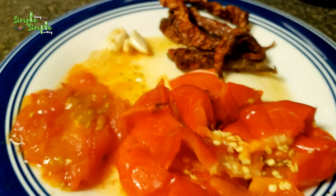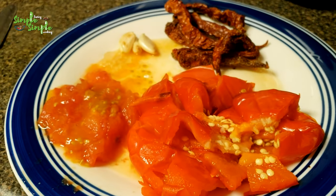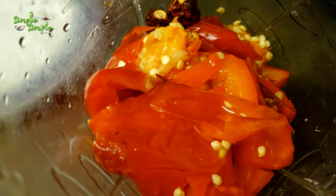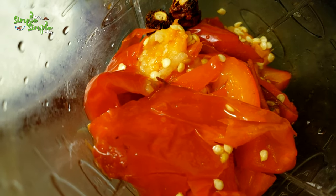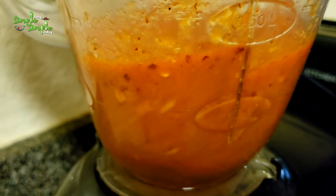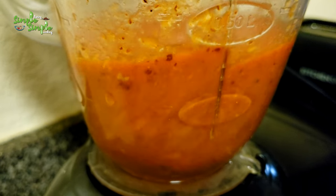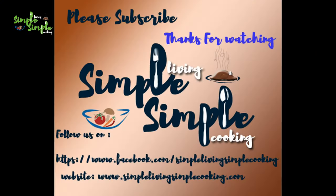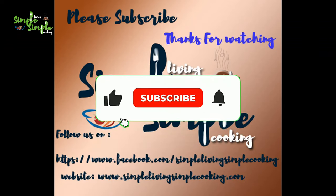If you want a coarse chutney, you can use a pestle and mortar to grind it. If you want a smooth chutney, take it in a blender or mixie jar and grind it well. This chutney can be applied on dosas. Once done, transfer it to a bowl — the red bell pepper chutney is ready to serve.